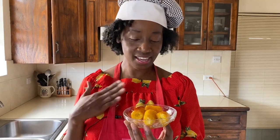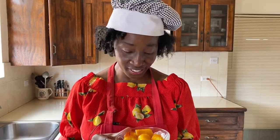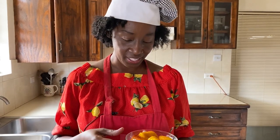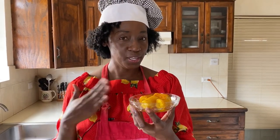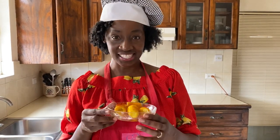Our caramelized plantains are done and they smell so good. They're nice and hot but I'm ready to taste them. You can tell already that this is going to be sweet because the plantain, once it gets ripe, it sweetens and then you've added sugar. So this is a sweet dish. Some places use it as a dessert, but we see it as a vegetable — it's like a side dish, or you can even use it with breakfast. So let's taste it.